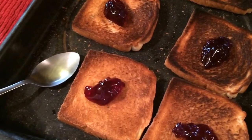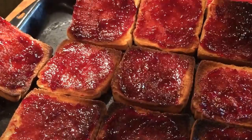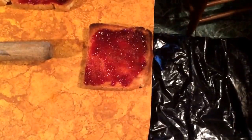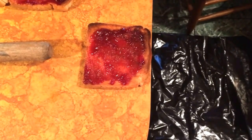Here we have toast preparations. Roughly half a tablespoon of jelly per toast. The jelly is now spread and the 10 toasts are ready to go. Toasts are now ready to be pushed off, slid off, and caught on the plastic below.